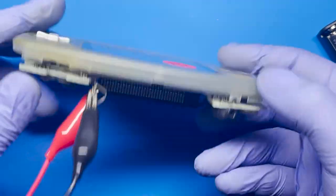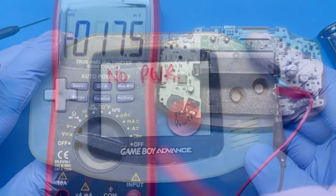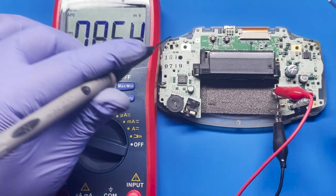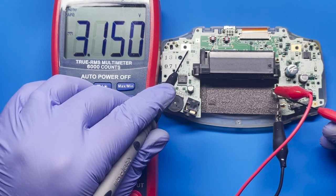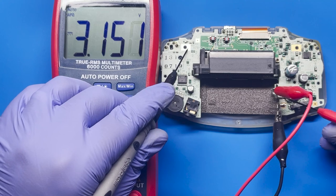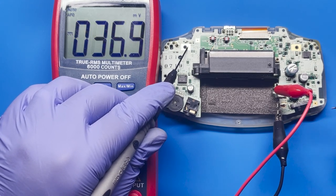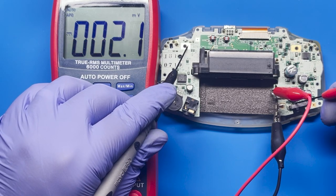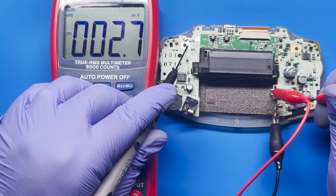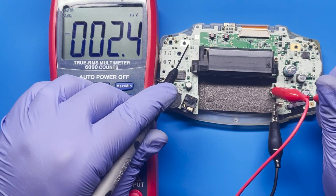Now will this turn on? Nothing — we got no power. I set it to direct current on the voltage. So let's go ahead and see what we get. We are getting three volts. Let's see what we get over here. We're not getting power on this side — we're only getting 2.5 millivolts.